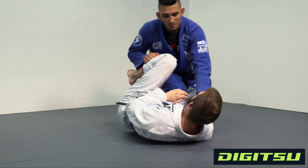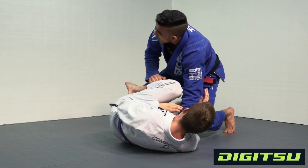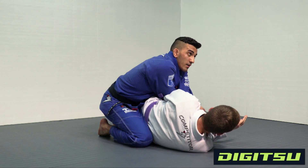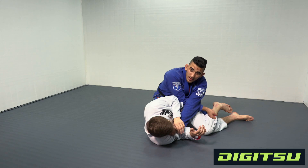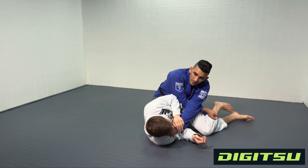I'm putting pressure with all these grips. I turn my body, punch this down, and jump to this side. Once I jump here, sometimes he doesn't turtle and I just want to go for a different back take — that's when we're gonna start doing this.